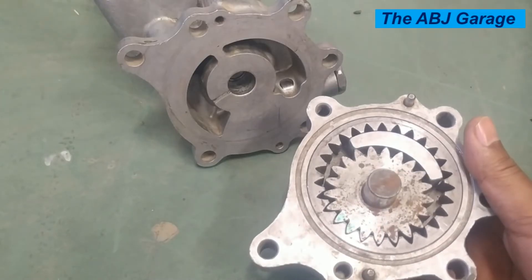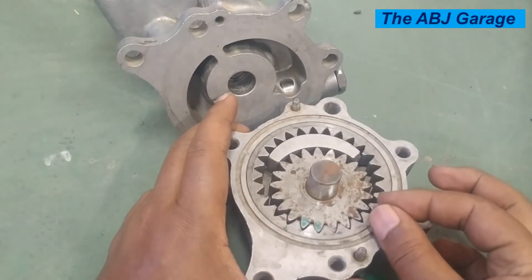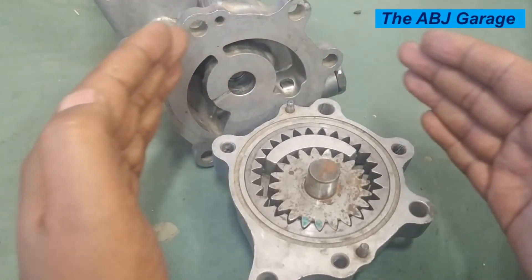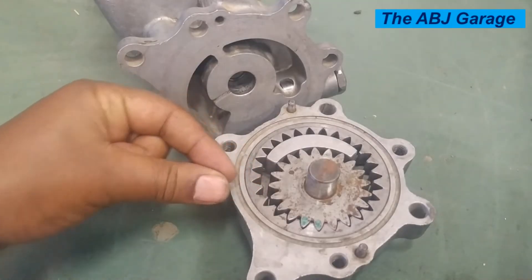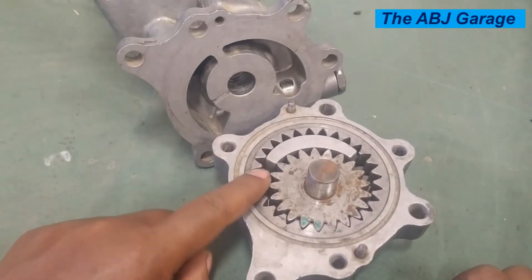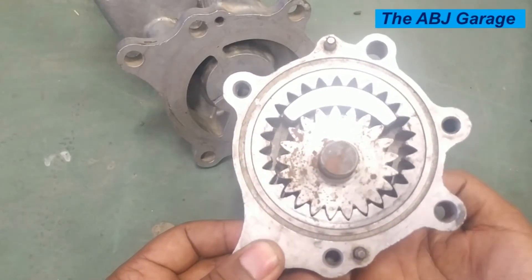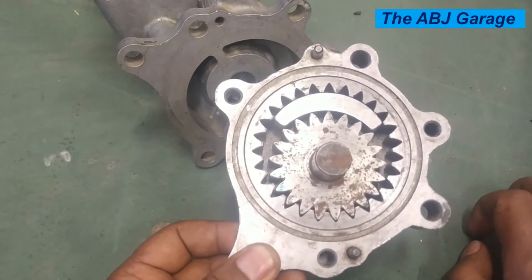So this is how the internal gear type oil pump operates — by demeshing and meshing of the gears. When gears are demeshing and opening up, oil is sucked into the cavity. As the pump moves to the discharge side, the gears that were previously wide open start to come together, reducing volume and discharging oil. This gives us a continuous supply of oil as long as the gear pump is driven at speed, which is one advantage of this type of oil pump.